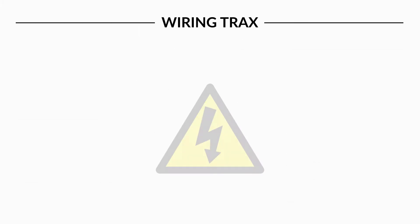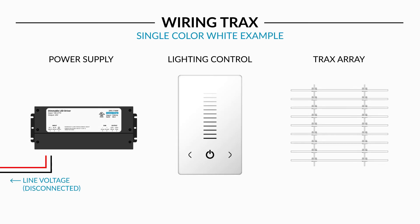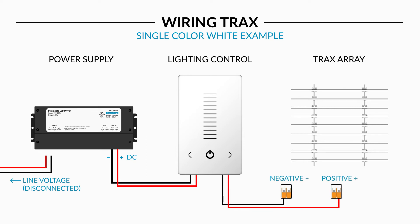First, ensure that all power is disconnected at the source. Next, make the connection from the output side of the power supply to the input side of the control. Next, make the connection from the output side of the control to the Trax array using the included Wego connectors.